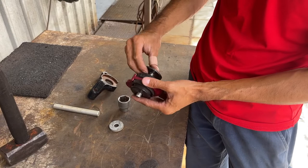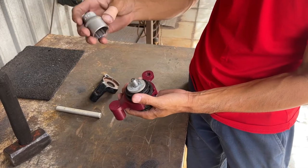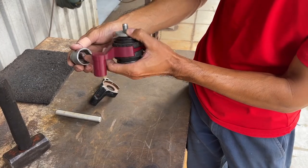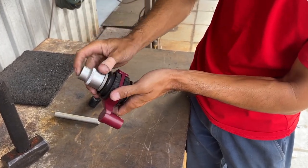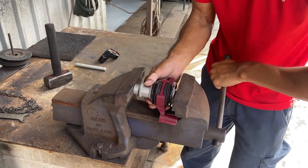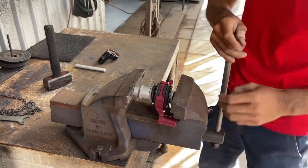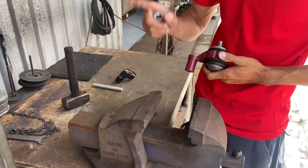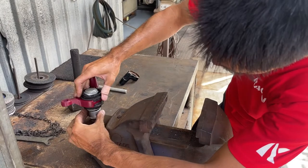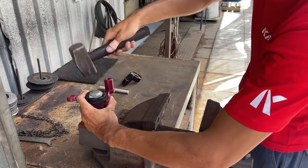Put our pin back in there and our washer. I've got a 27mm socket, but any socket which fits nicely in here and has enough room inside the socket for the bolt will go in there. Just press it back on until it stops. If you don't have a vise, you can put the socket on something solid like a concrete floor and tap it in with a hammer. That's completely acceptable as well.